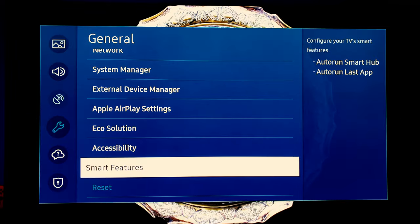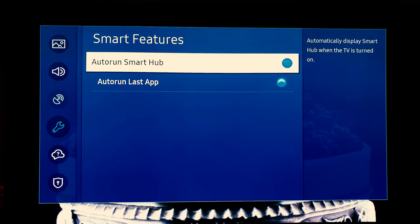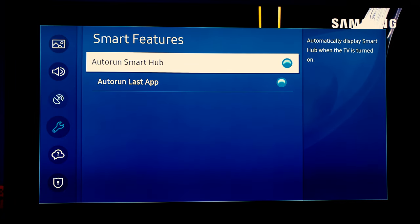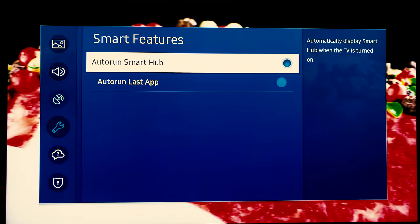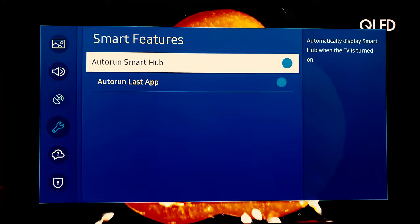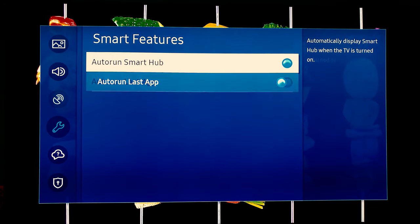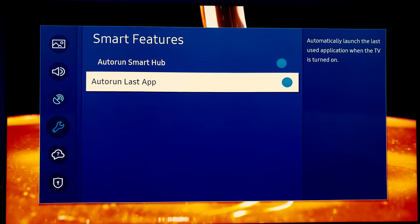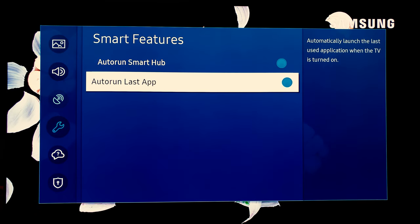Smart features — this is something you might or might not want. If you're not going to use the smart features, you might not want the hub to pop up or your television to load it every time. You can actually shut off the smart hub if you'd like — go ahead and uncheck this and also uncheck last app. If you want it to automatically pick up where you left off on an app, go ahead and turn auto run last app to on. Make sure these are both on if you plan on using your smart hub.